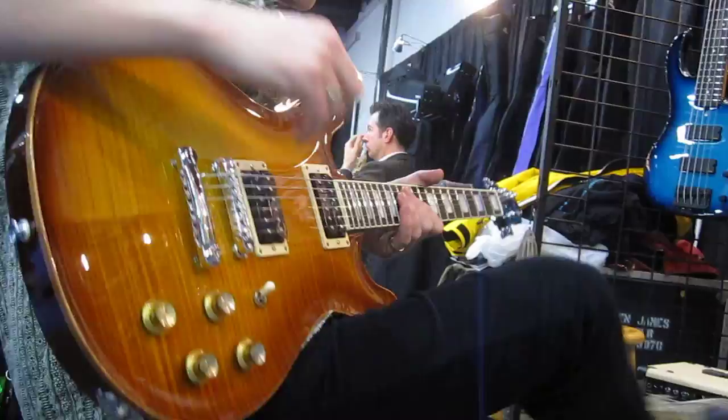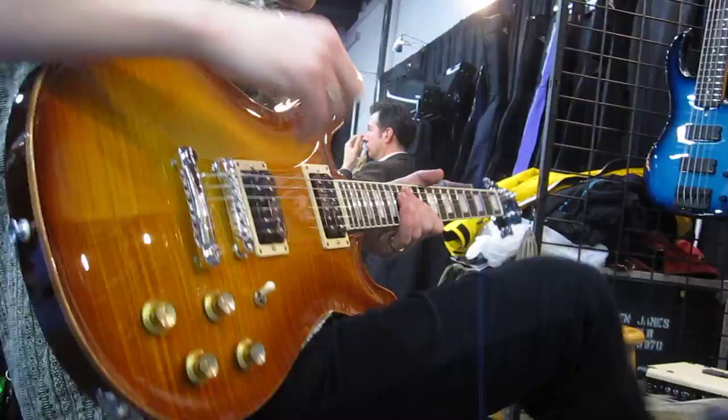You can hear it makes it pop, doesn't it? Yeah, it comes naturally with the amp because of the resonance. So even at low volumes you can get sustained, you know, it's like it's safe.